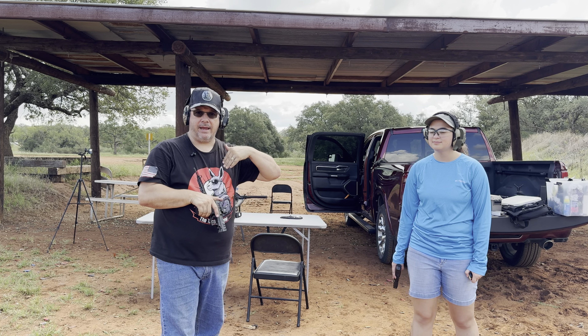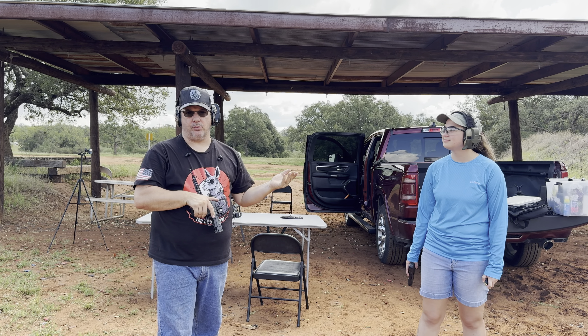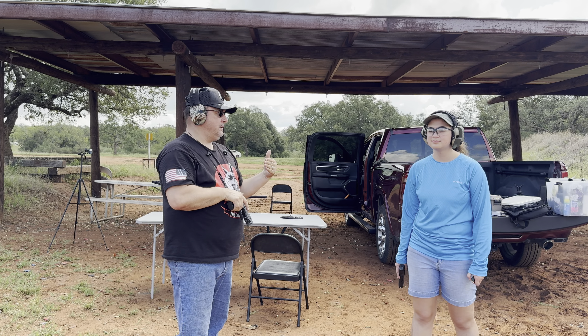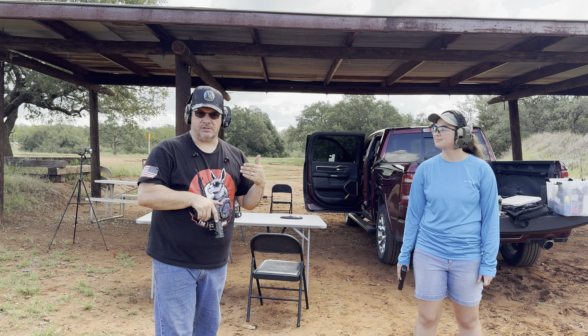Right now Emma has the microphone, so I can't talk through mine. Then she stopped talking and now I have the microphone. I think my battery is going dead already, which is not good.